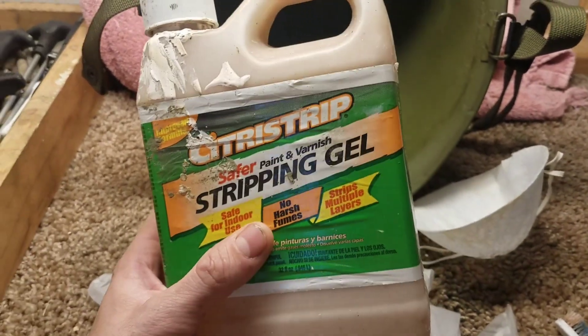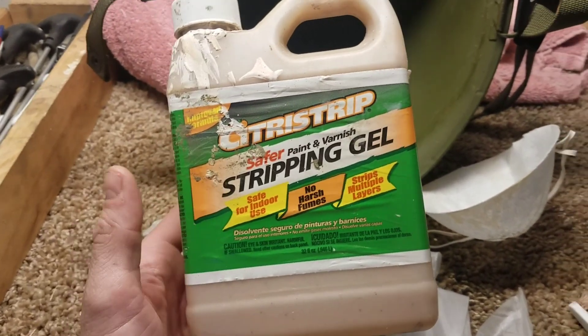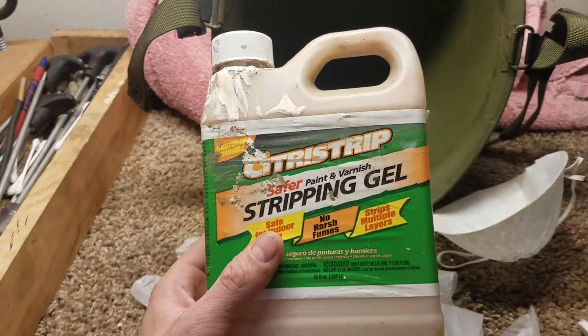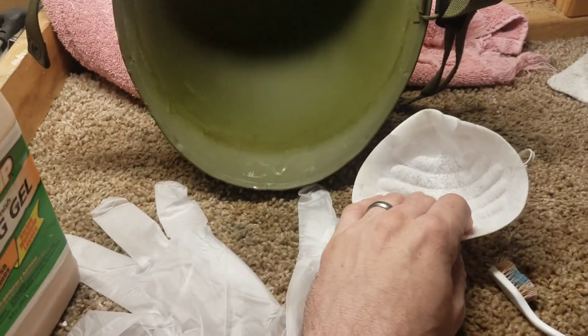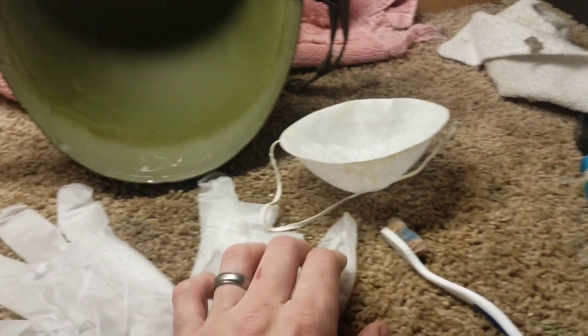I'm going to show you how easy it is to use this product — I love it. I've used it in many videos for helmets and liners. It's great stuff and works very well. All you do is use a toothbrush, brush it on, let it sit for a few minutes, and you can basically just wipe it away. It can be very messy, so I always use gloves and a respirator over my mouth and nose. Get some toothbrushes and a rag to wipe away. I'm just going to apply some of this citrus strip right where the heat stamp is.